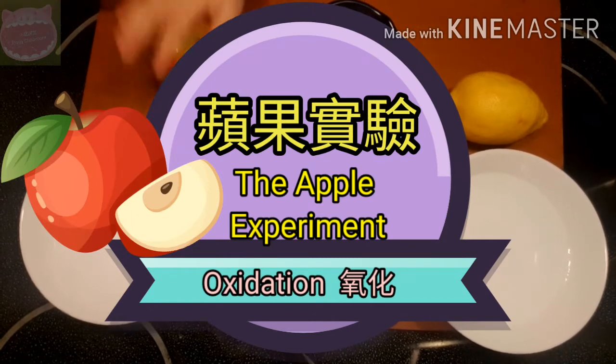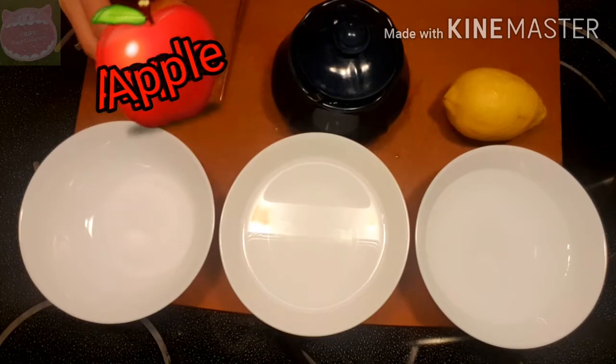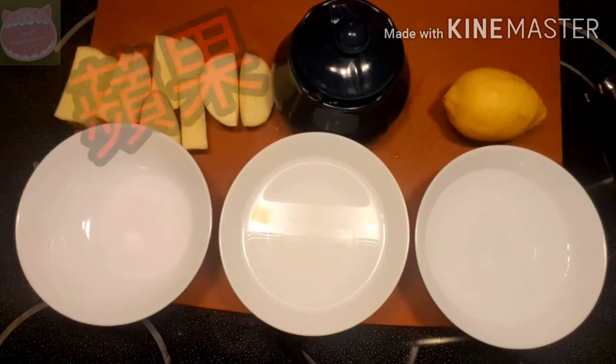So first, we are going to put this apple into slices. 切开苹果。